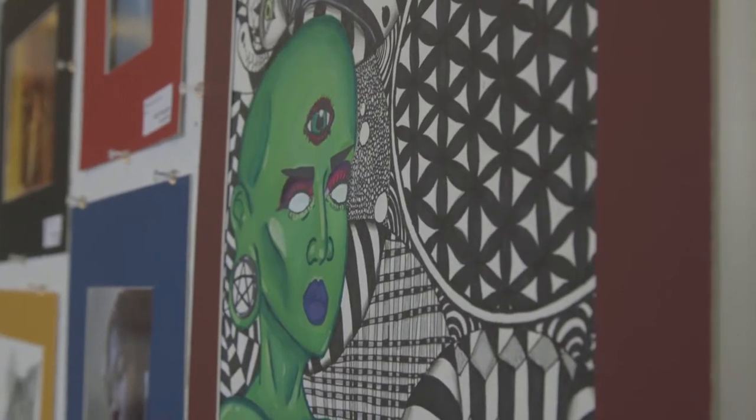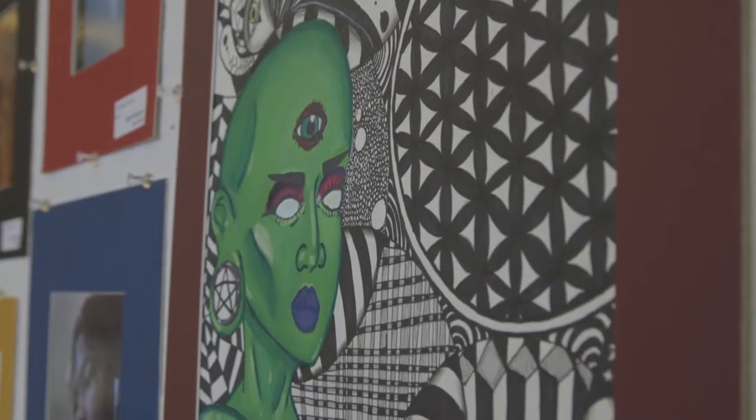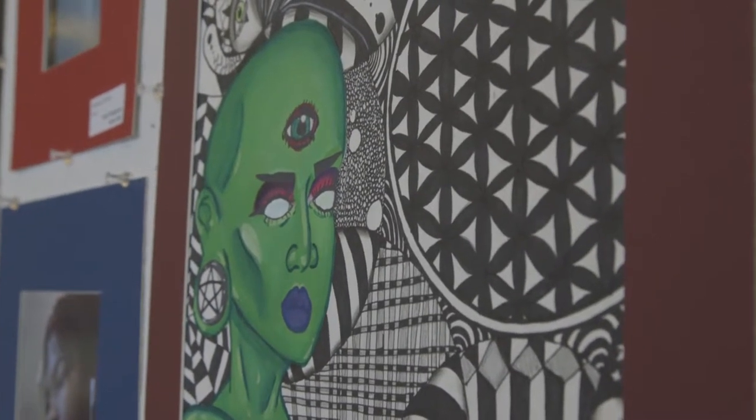Is this project based on an assignment you had in class, or is this just out of your brain? It was an assignment we had in class, but I like to put my own personal touch on it. A lot of the other people used newspaper cutouts for the subject of the painting, but I chose to paint